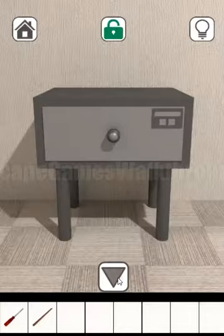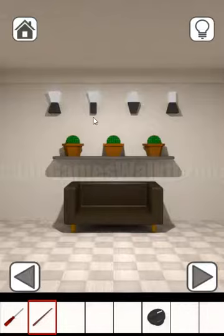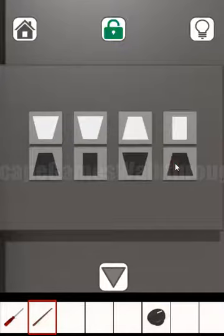Going in here again, we can use this tool to get the dial. For the next puzzle, let's look at the shapes of these lanterns and enter the same shapes here — first shape, second shape, like that, and it's done.